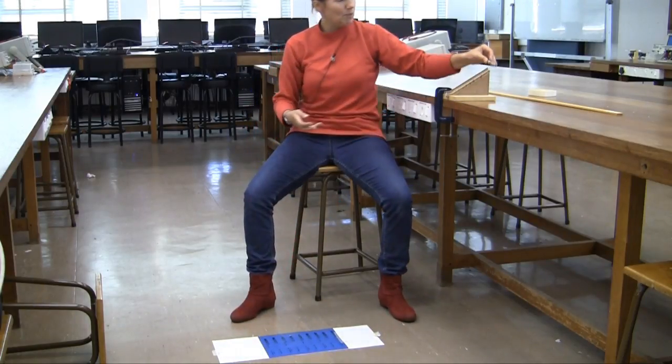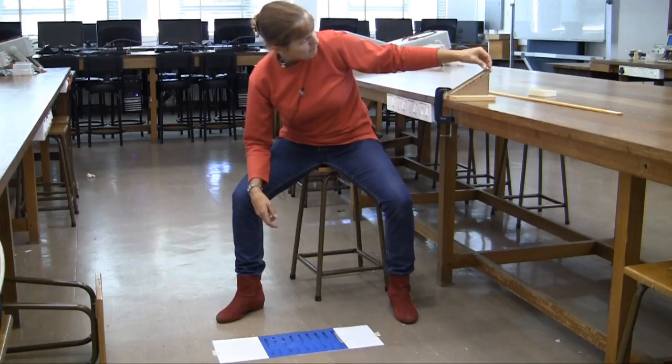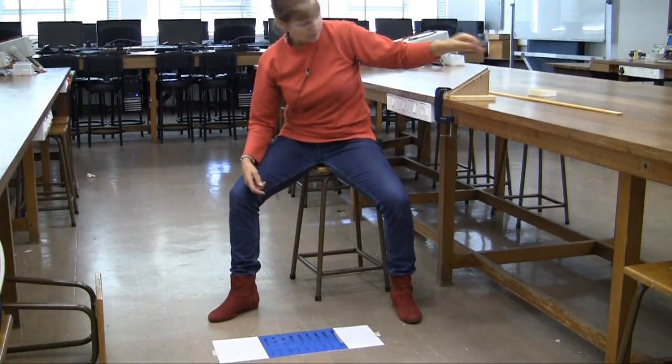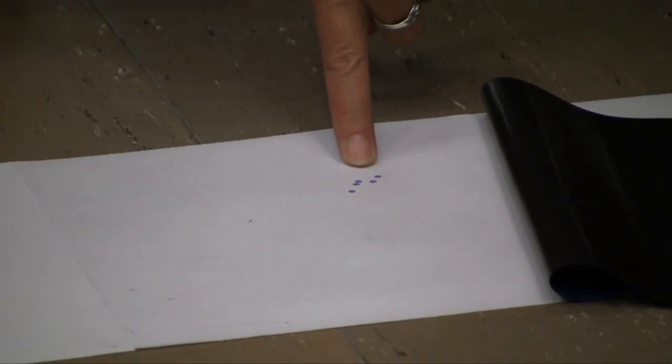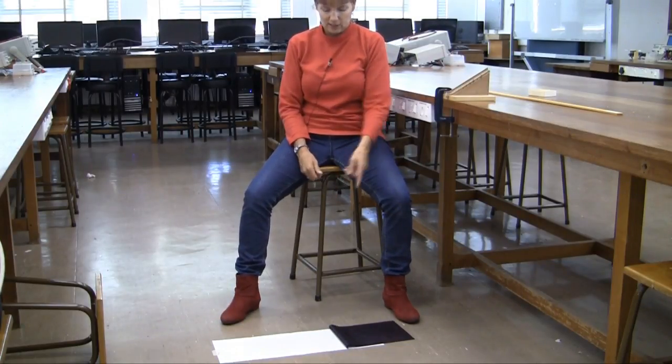Now, does the ball land in the same spot every time? Let's have a look. We can see that the ball doesn't land in exactly the same place. So there's some uncertainty in the distance that the ball travels.